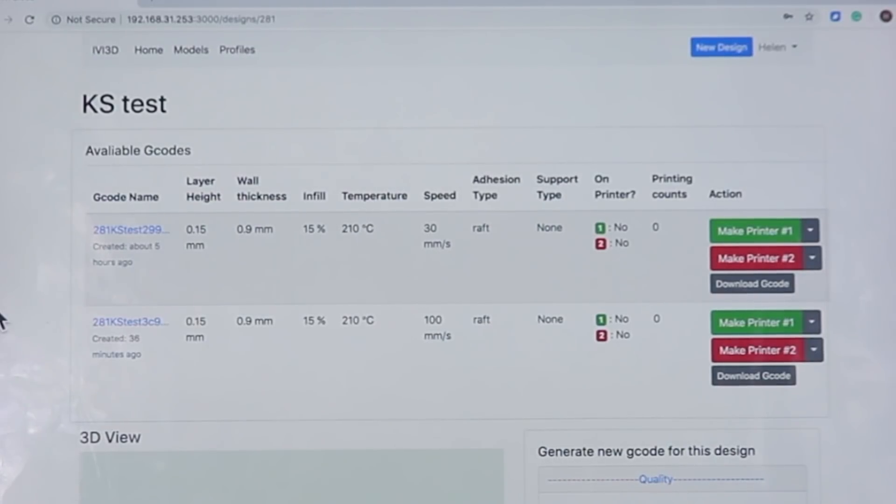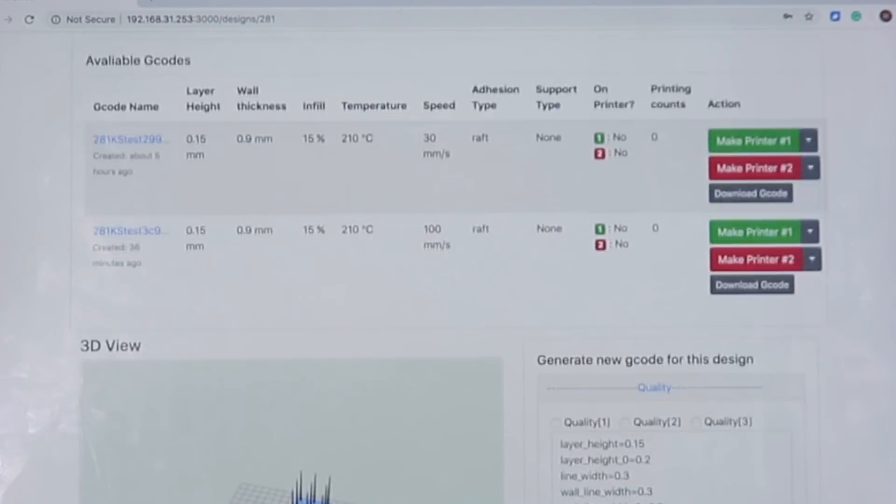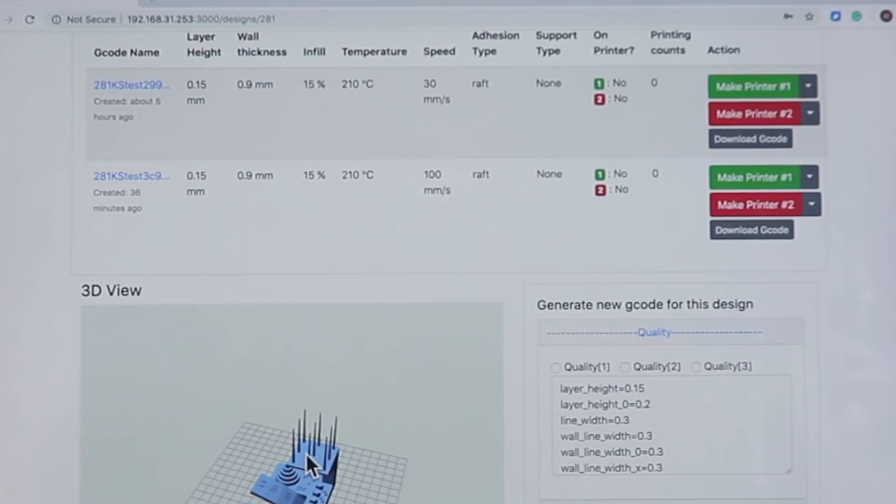If you have printed this model before, you will see the previous G-code and all the settings in this section. And you can preview the model here.